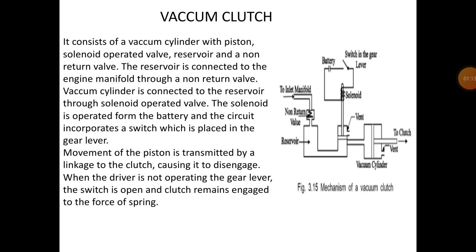The vacuum clutch construction and working: it consists of a vacuum cylinder with piston, solenoid operated valve, reservoir, and non-return valve. In this diagram the components are the piston, vacuum cylinder, solenoid operated valve, reservoir, and non-return valve.